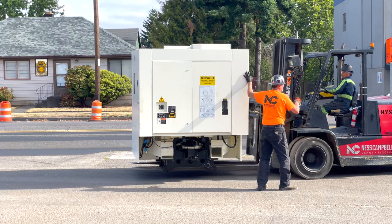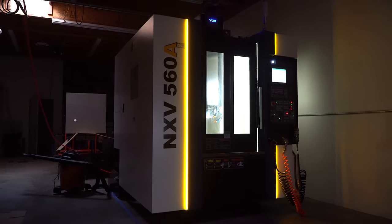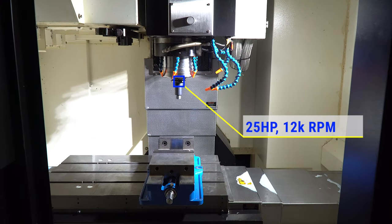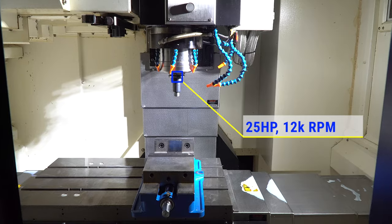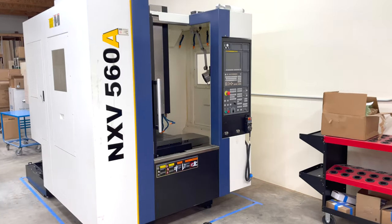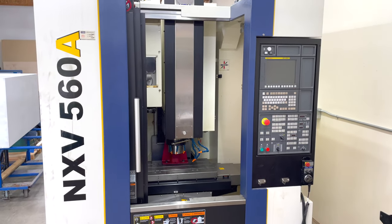So what is it? The mill is a 2015 YCM NXV 560A. It is a 25 horsepower CAT 40 Big-Plus taper spindle with a 20 tool pocket tool changer. I haven't actually tried it out, but the specs say it has a 1.8 second tool-to-tool change, which is going to be pretty fun to see.